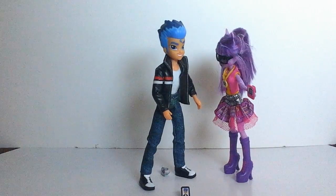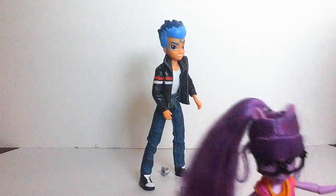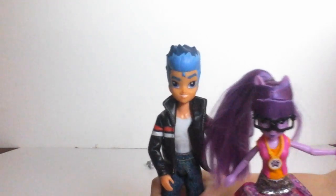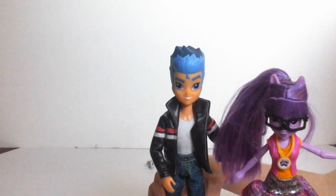I love these dolls and I give them five stars. Super cool. Bye guys, please like and subscribe, and see you in the comment section.